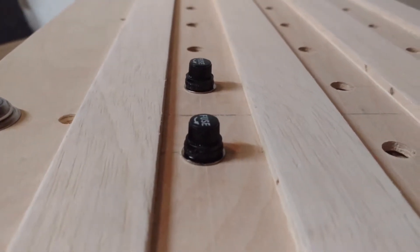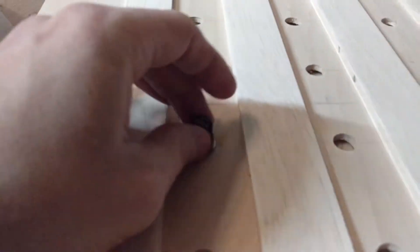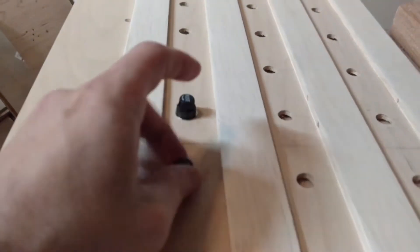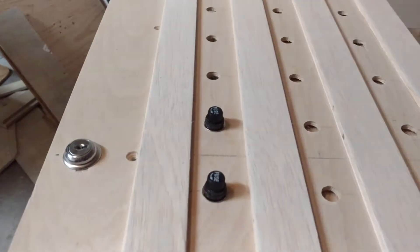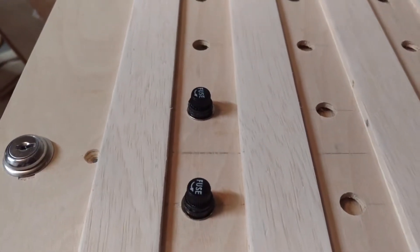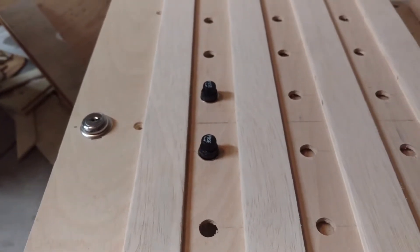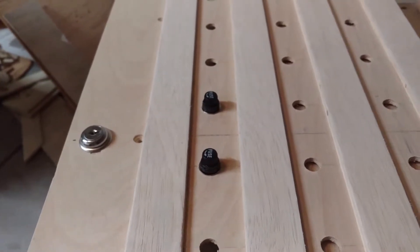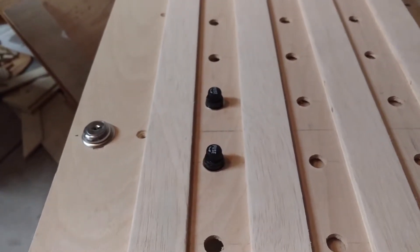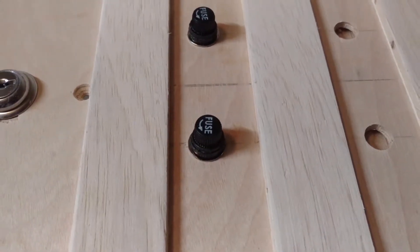It has a really nice raised piece to it, and if I actually want to use them at some point and make them functional, they're actually real — I can put a fuse inside to protect other things. I may do that with some of the LED backlighting and stuff, putting fuses in to protect those circuits because they have a tendency to make boards go pretty bonkers.